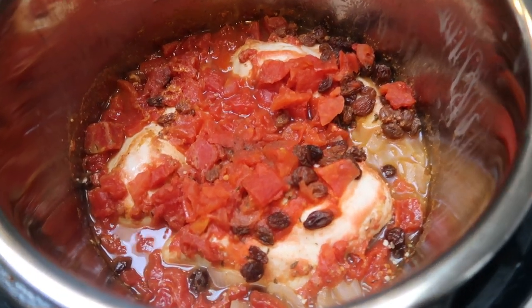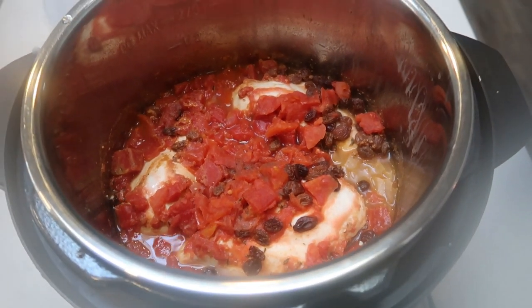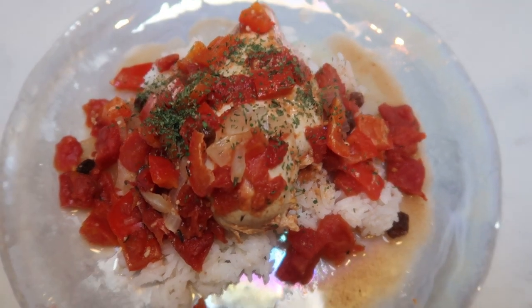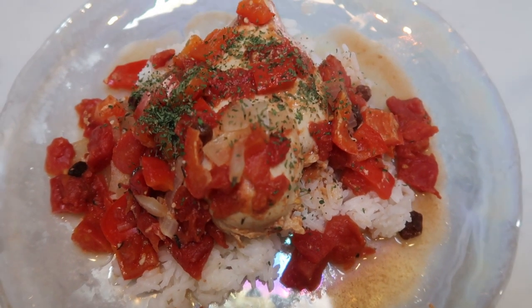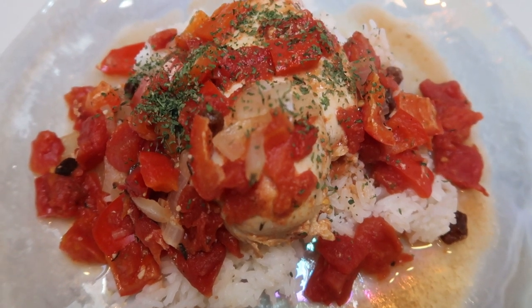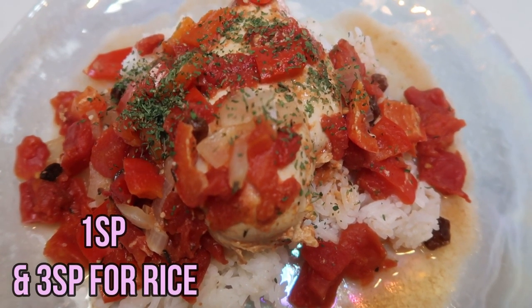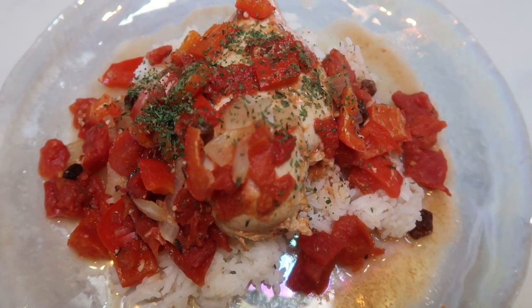I just pulled the lid off the Instant Pot — this looks amazing. I'm going to dish this up with half a cup of jasmine rice. Here is the completed dinner — this is a large dinner plate. I have half a cup of jasmine rice, one breast of chicken, and I put some of the raisin, vegetable, tomato, and sauce mixture over the top. This looks and smells really good — cinnamon-y, spicy, yum. This entire dinner is one smart point for the chicken and three smart points for the rice, so this entire plate is four smart points. A definite must-make Instant Pot recipe.